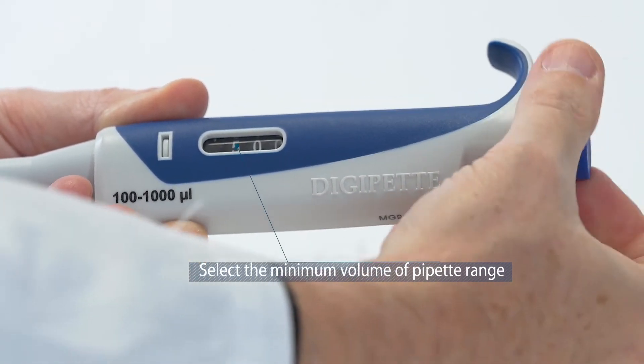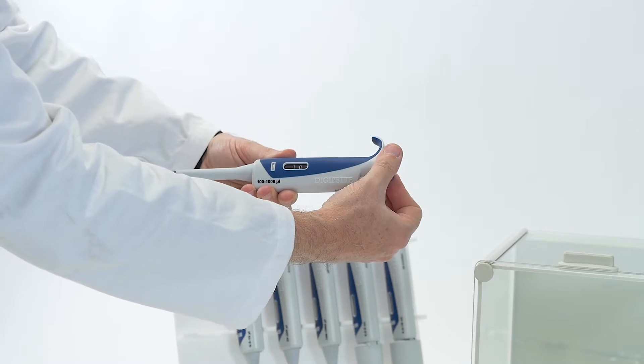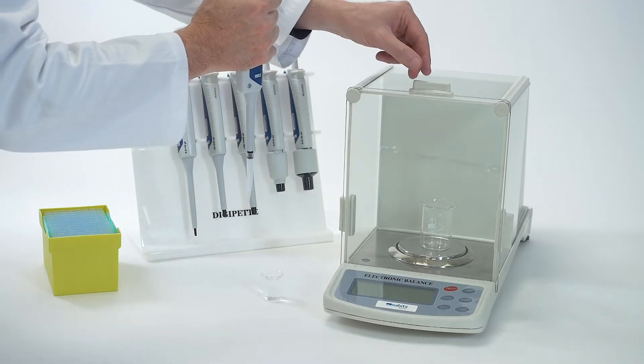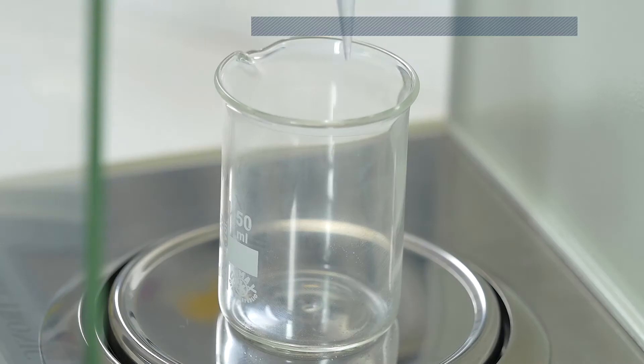Select the minimum volume of the pipette range. Aspirate the sample slowly. The tip should not touch the reservoir wall. Empty the liquid completely on the wall of the balance reservoir.